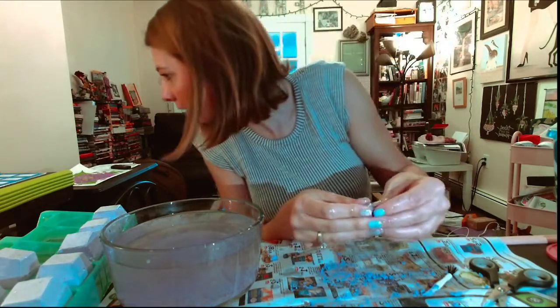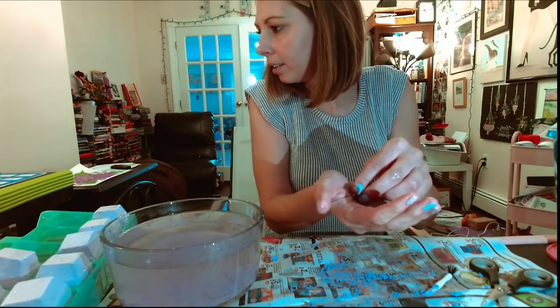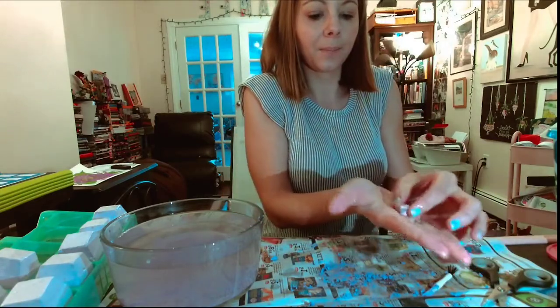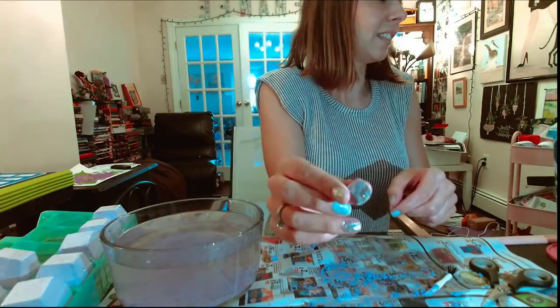It might also be a Rhodonite. I'm butchering these names. But this is what it looks like - it's like pink. There's some pinks here.